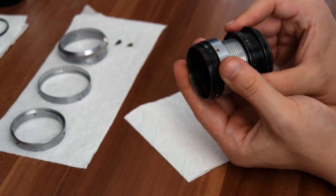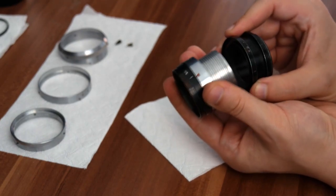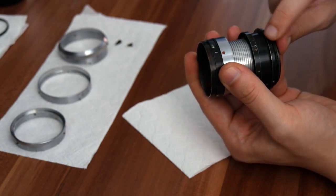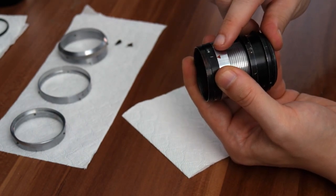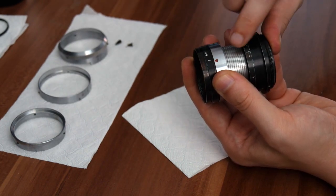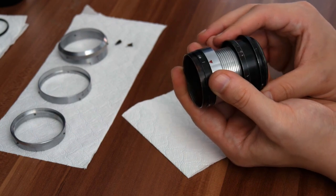At this point I should mention — don't just take it off like I did. Hold it together, take a picture, make markings at which point it came apart. In my case all of the arrows align, so I know this is the part where it actually came off.